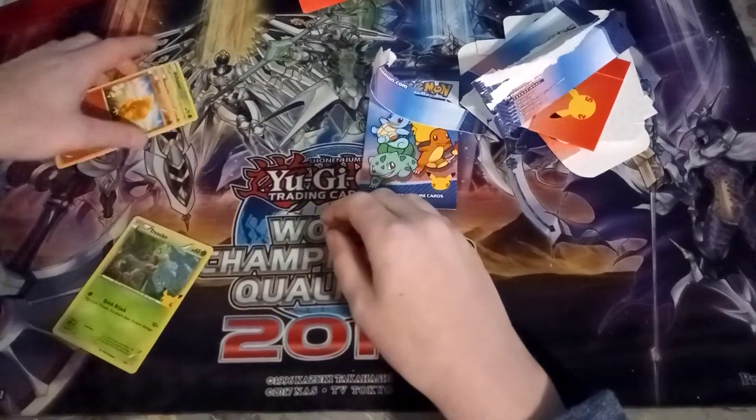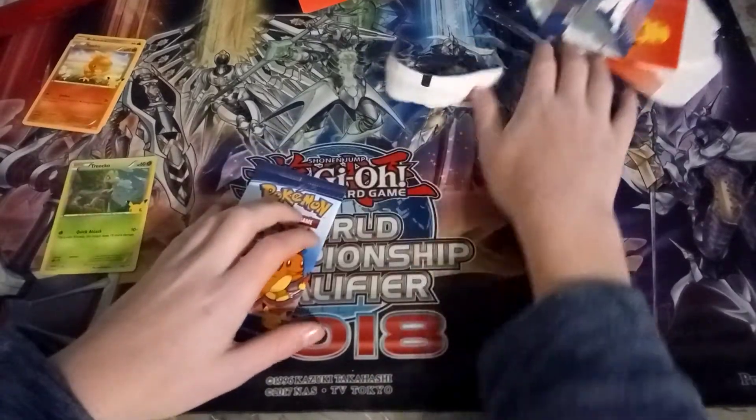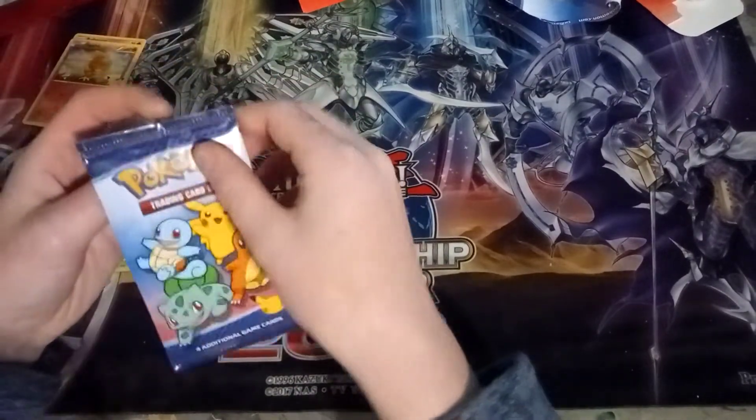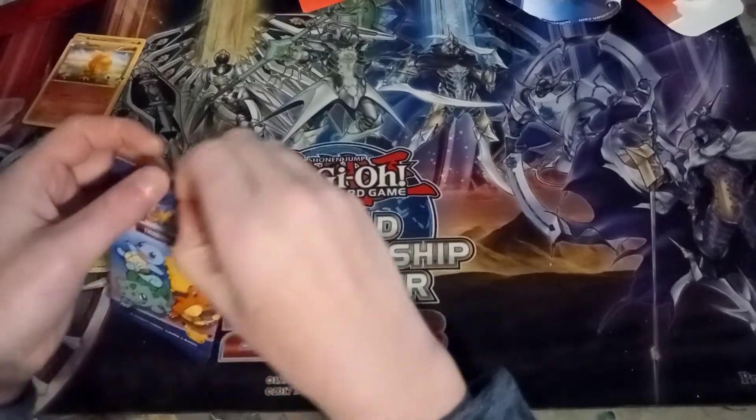We got Trico, that's pretty nice. The Trico is actually pretty cool. Let's see what else there is — please get something good. Let's open it this way so we can't see what's in it right away.